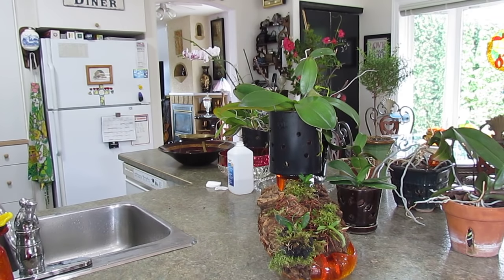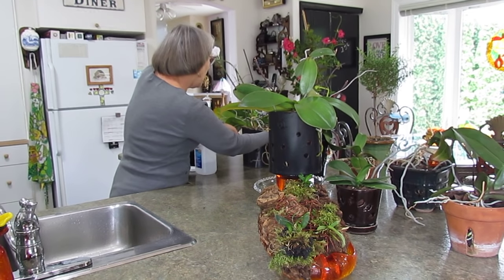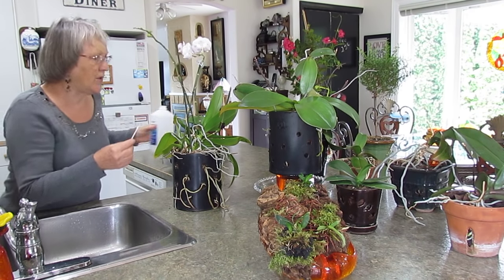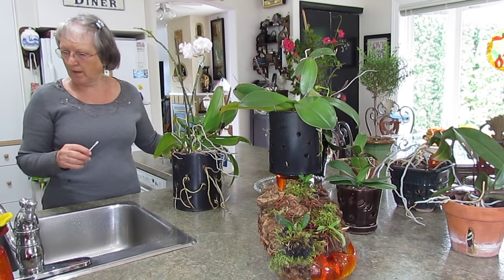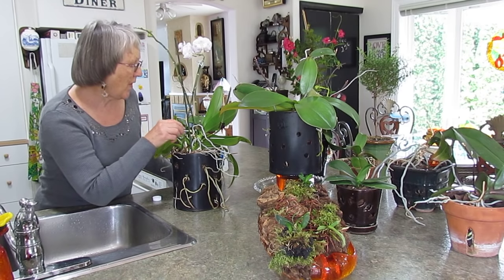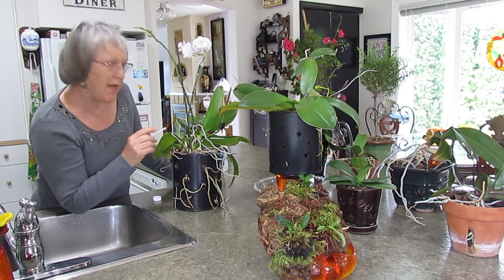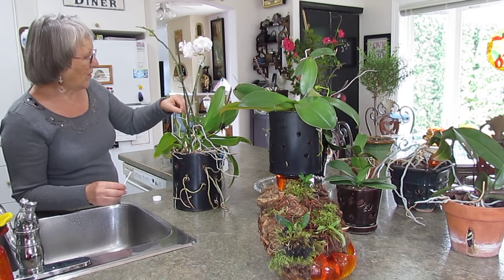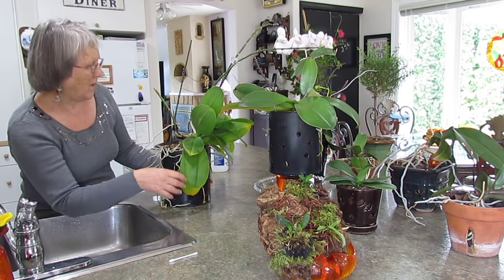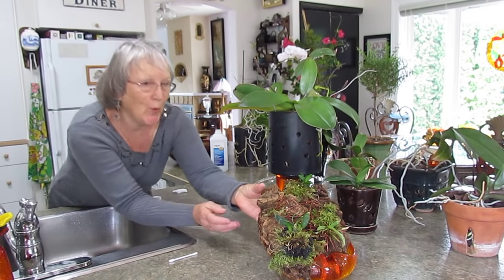If you get spots on your orchid that are hard to clean with just a cloth, especially in the crevices — if you see scale in there — take a Q-tip with isopropyl alcohol. Pour it into a little cap to make dipping easier so you can get right into all the crevices. Scale tends to go where air can't circulate as well. This plant is very healthy; some older leaves are going but the little ones are all doing well.